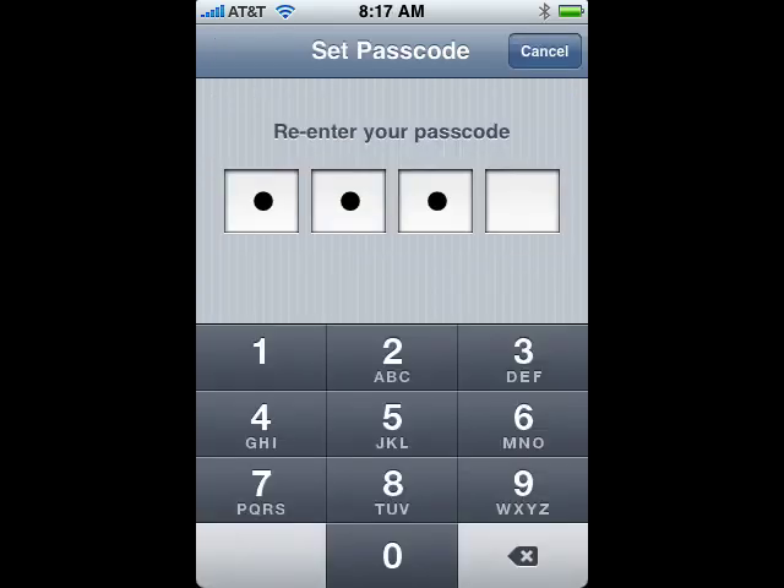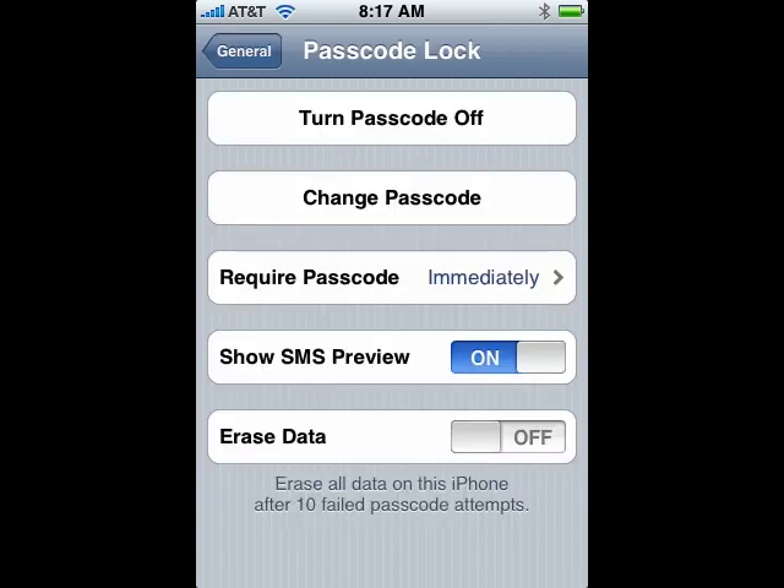Now you're presented with a dialog to enter a four-digit passcode. Put that in, and then you're presented with another one to re-enter it. The two must match. Once you've done that, your passcode is on.